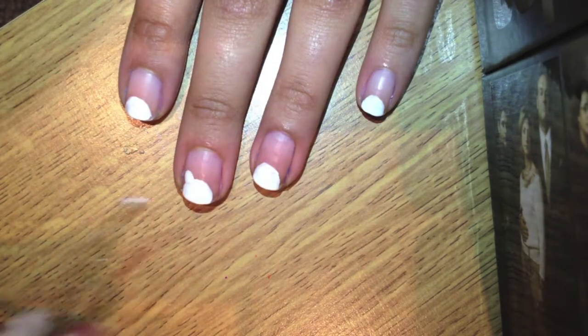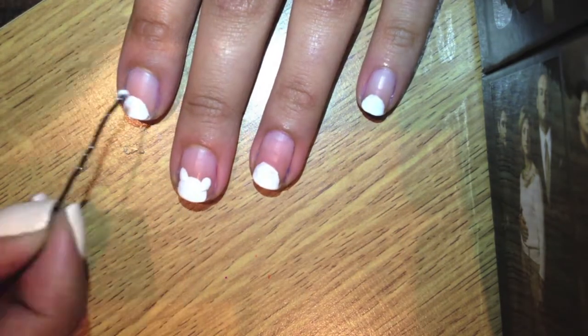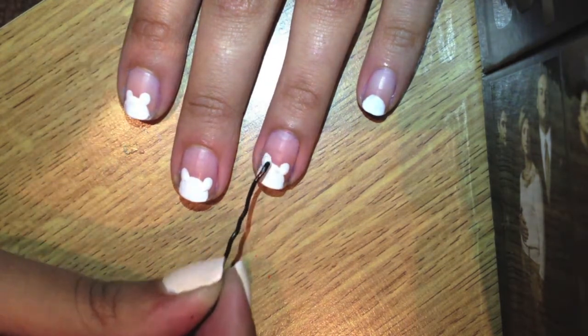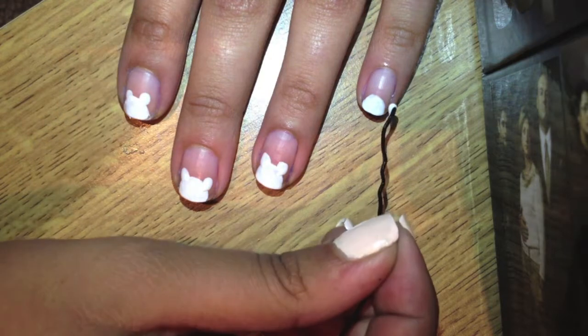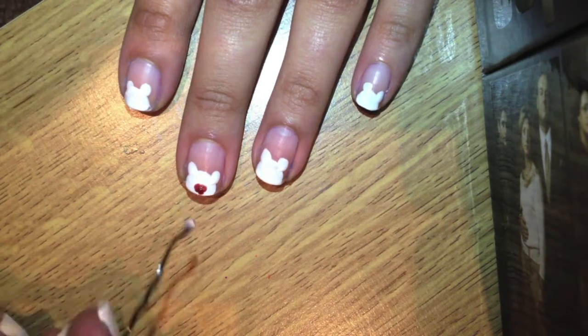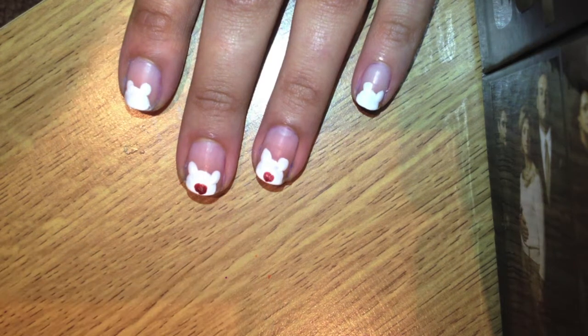With a dotting tool or a bobby pin, dip it in white polish and then dot on small dots for the ears. Then with the dotting tool or bobby pin, dip it in brown polish and paint on the muzzle and small dots in the ears.